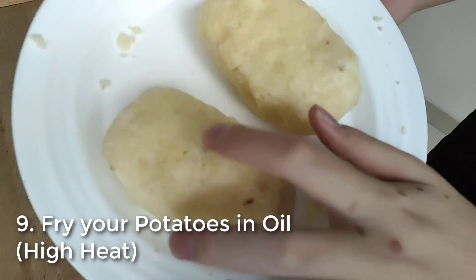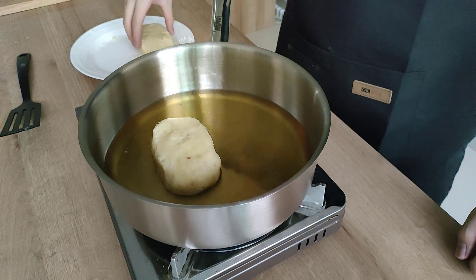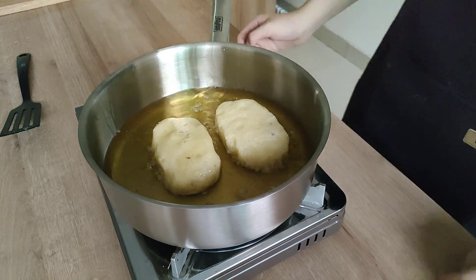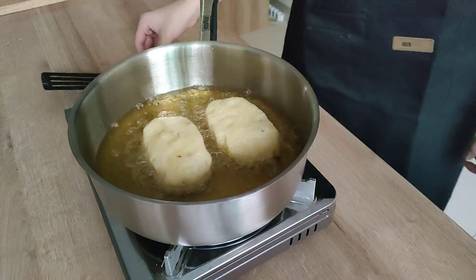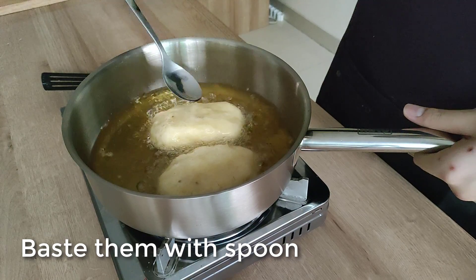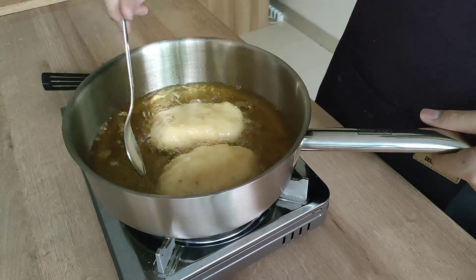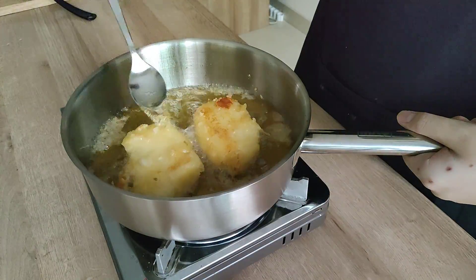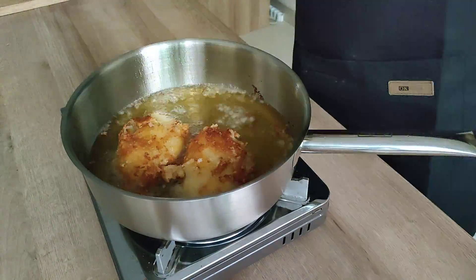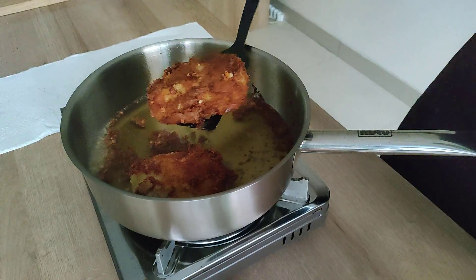Once the potatoes are solid from the freezer, we can start frying them. Prepare oil in the pan and heat to high heat. You want to use neutral oil — like vegetable oil, canola oil, or peanut oil. I'm using vegetable oil. Once it's hot, put in your potatoes and fry them until golden brown and crisp. I kept basting them with a spoon as it helps make the other side crispier, especially since my oil is shallow. You don't need to do this if your oil covers your hash brown, but don't flip them too early as you can break their form. You can flip them easily with a spatula once a side is brown and done. Let them fry until both sides get a good browning and crispiness, then dry them on a paper towel.